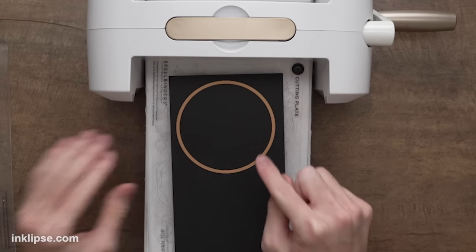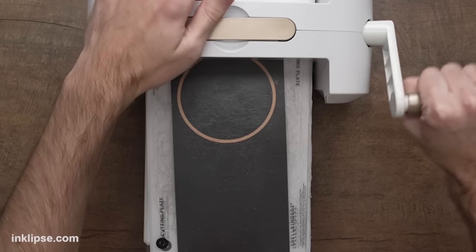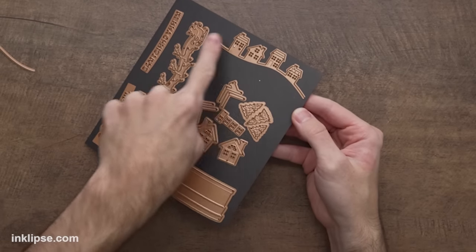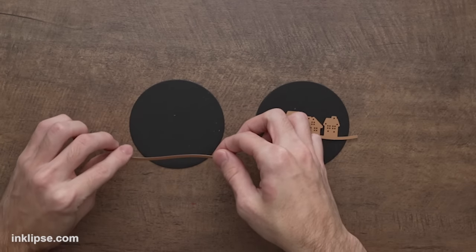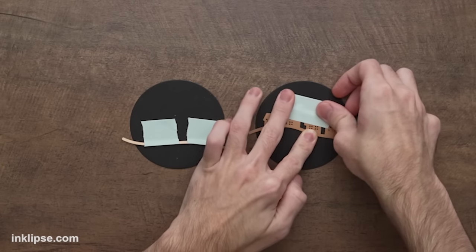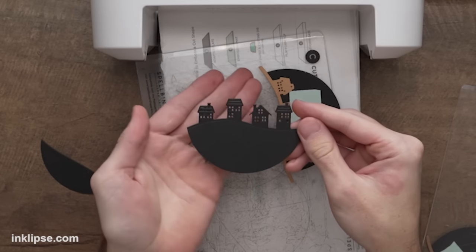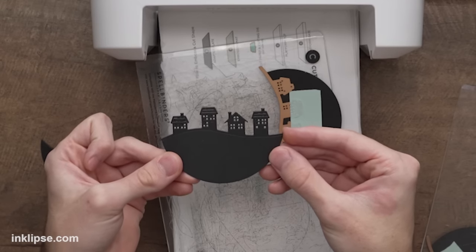To create our scene I'm going to cut out two of the large circles out of black cardstock from that same Simon Snow Globe set and run them through. Then I'll grab the hill and the hill with the houses attached, line them up next to each other to see coverage, and tape them down before running through the die cutter. Lifting these out — check out those fun houses! Cutting them out in black really changes things up and gives them a nice spooky vibe.